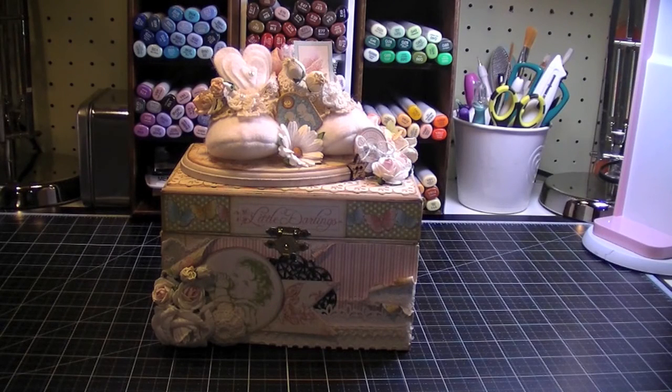Hi everybody, it's Amy and I'm really excited to share with you today my latest project. I created a little keepsake box for baby girl using the Graphic 45 Little Darlings collection. It's a really, really cute paper collection and it was a lot of fun to work with for this box.